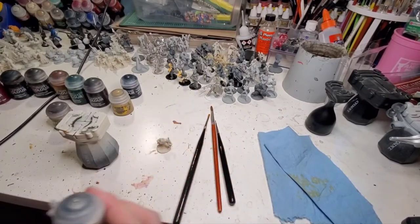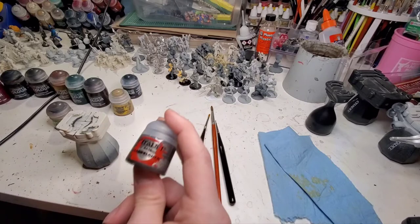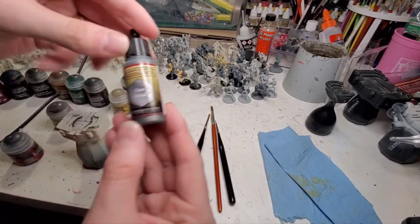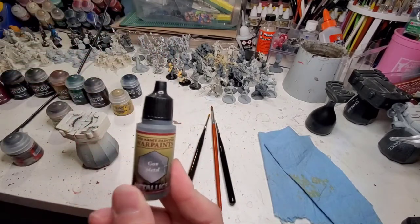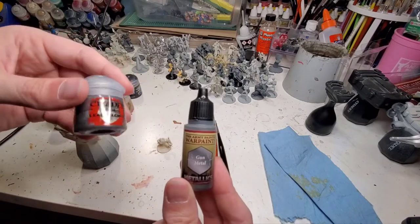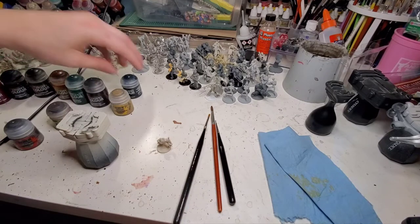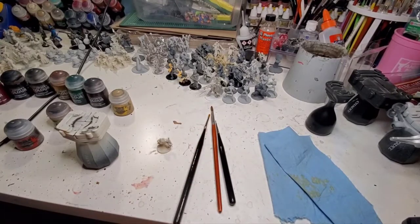We'll need some Leadbelcher. Since I'm doing all GW I'll just go with GW paints, but in all fairness I hate Leadbelcher — in my opinion it's the worst metal. What I prefer is Gunmetal by Army Painter. I find it a lot smoother and it has more of a metal feel. Gunmetal looks better; Leadbelcher almost has too much of a copper tone. We're gonna use that, and then to finish off we'll use some Abaddon Black on the base, mainly for the rim.